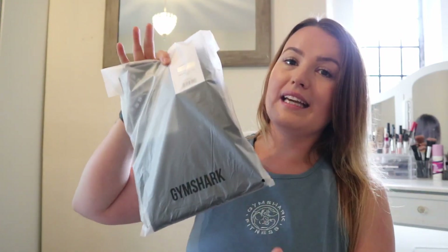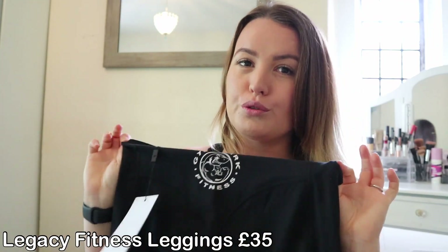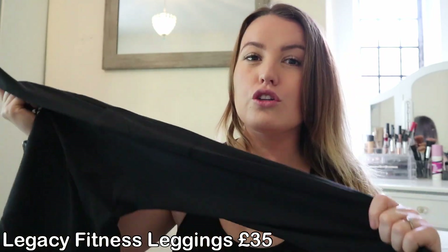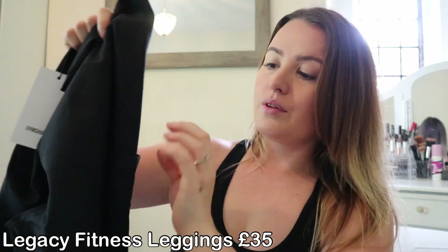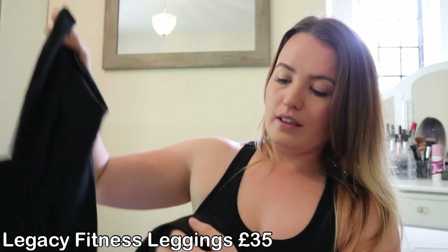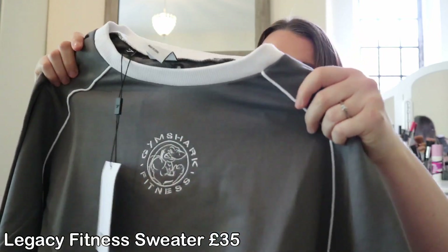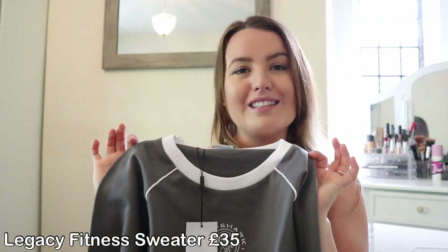Moving on to the next outfit — I got the Legacy Fitness Leggings in black and the Legacy Fitness Sweater in smoky grey. First impressions with the leggings: they definitely feel more true to size as a medium. They've got more of a slick, soft feel to them and they feel like they've got a good stretch. The waistband seems really firm and they've got little pockets inside where you can put your phone. There's also a little bit of mesh detailing at the bottom. The sweater feels so high quality — really nice thick material.